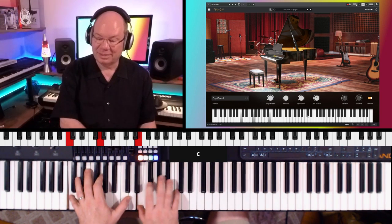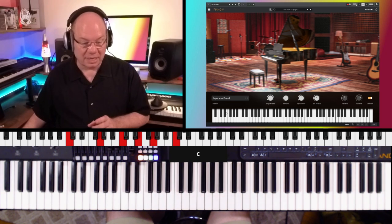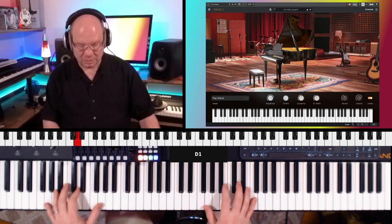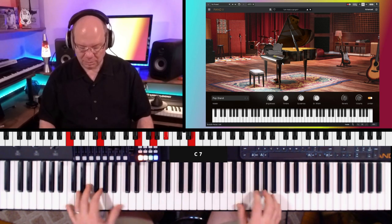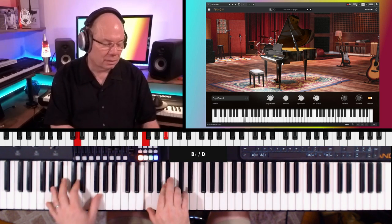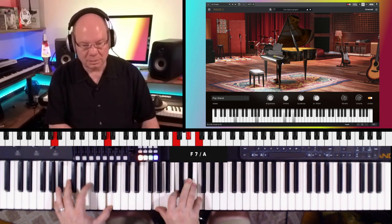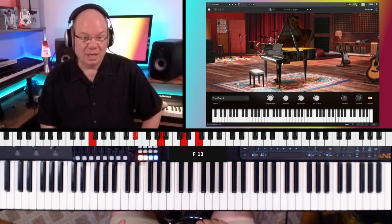And then a pop grand. Yeah, now this is probably a C7. I bet the Japanese grand was more like the CFX, according to the picture. And the pop grand looks like a C7. It's got a little rattle to it. And honestly, this almost sounds like a CP70 — more like an electric grand.